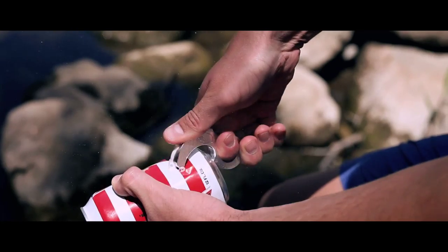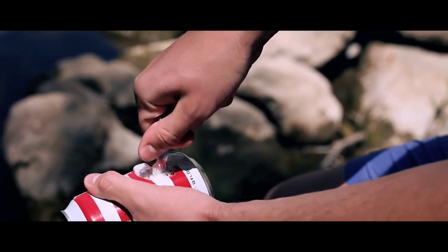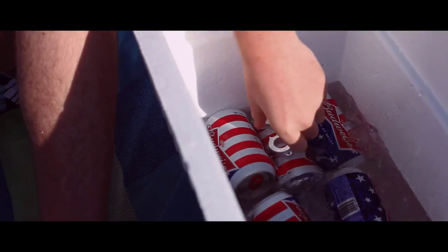This is the Beer Tusk. We designed it to solve one of the biggest problems we saw in college. We were tired of shotgunning beers and ending up with a mess. This inspired us to create the Beer Tusk.